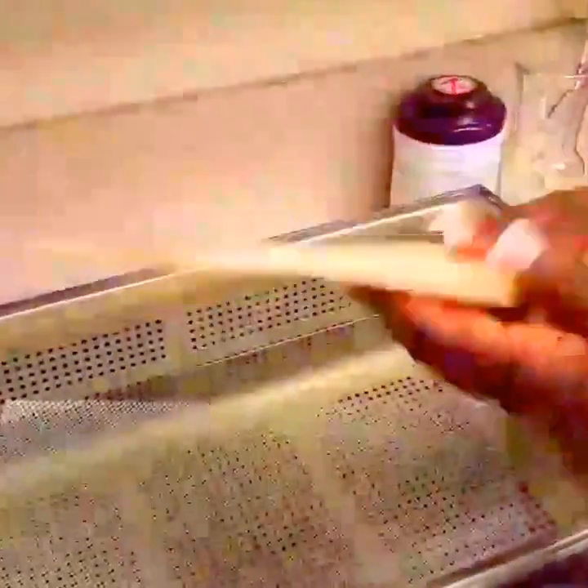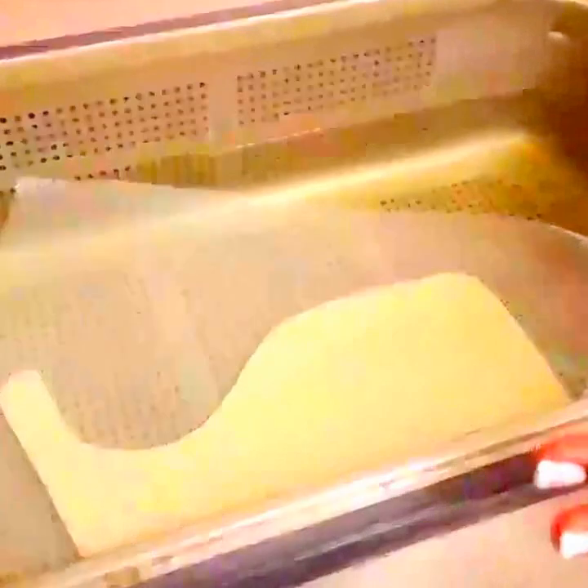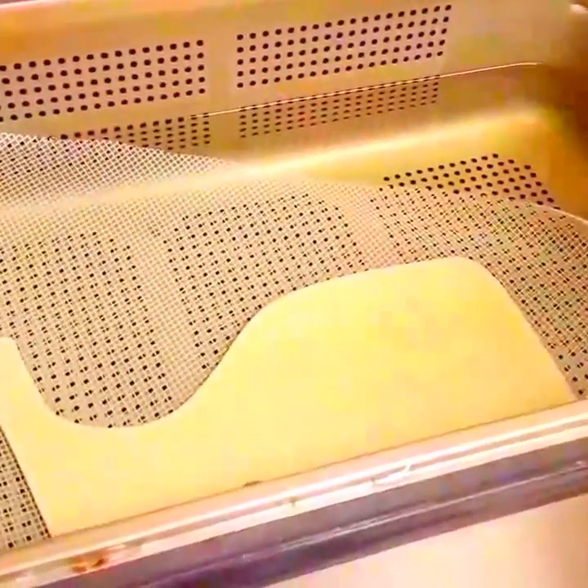Once you've cut your splint out, go ahead and put it in the splint pan to soften the splint material to make it moldable. We've now transferred the pattern onto the splint material and cut our splint out.